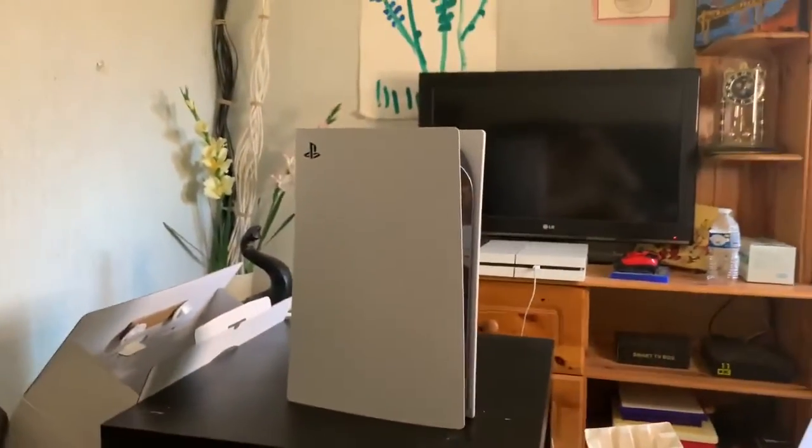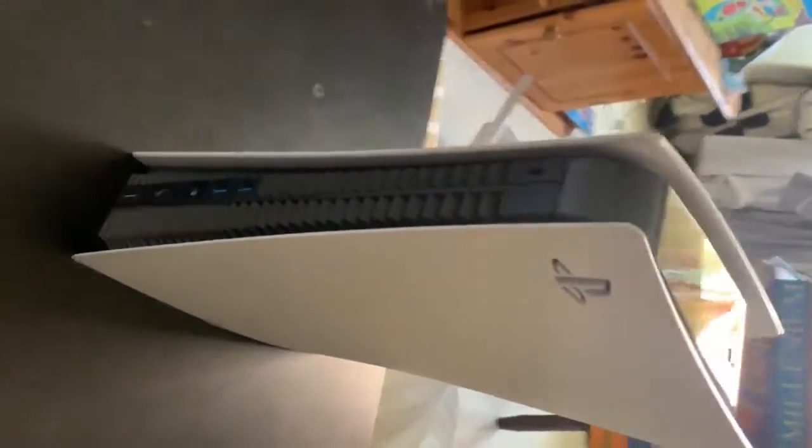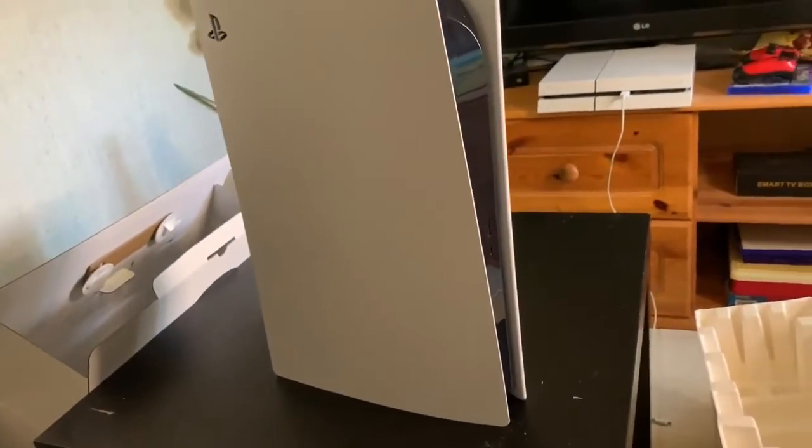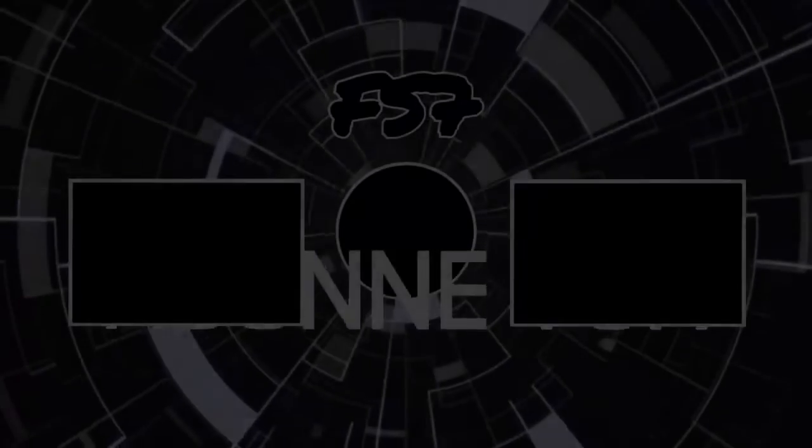Regardez bien, franchement pas mal. Après il va falloir la tester. On va voir les petites vidéos FIFA dessus, je vous fais ça très prochainement les mecs, donc soyez à l'affût. On arrive en fin de vidéo, j'espère qu'elle vous a plu. Si elle vous a plu, n'hésitez pas à mettre le petit pouce bleu. Mettez en commentaires si vous, vous avez décidé de la prendre. Je vous dis à la prochaine, les gars. Force à vous, ciao !